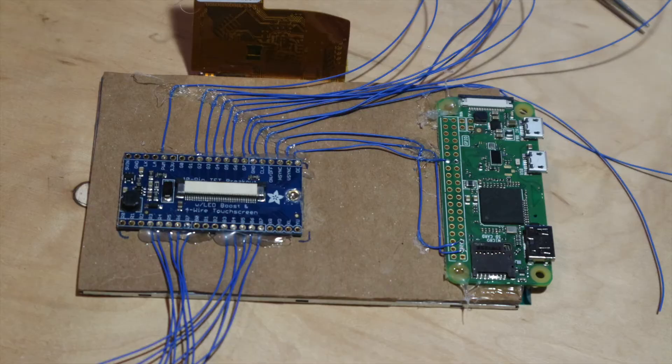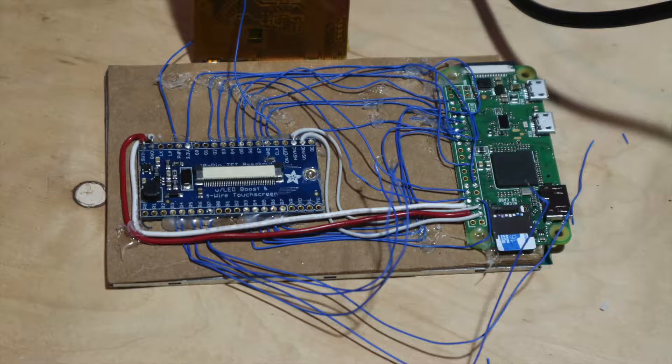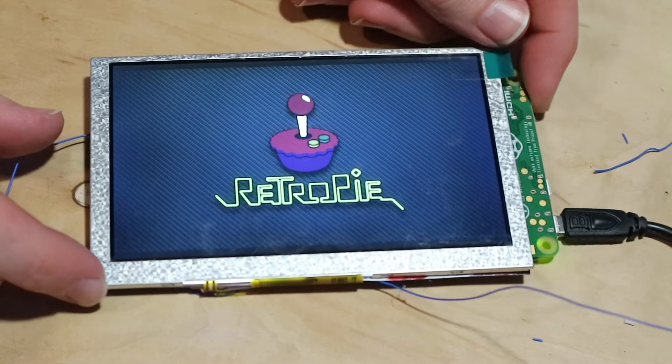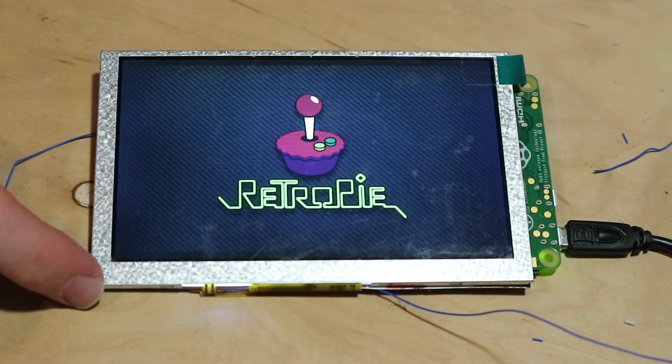Now to wire up the display to the actual Pi itself — incorrectly, as it turned out. I followed the layout for mode 2 by mistake, as I meant to use the third mode so I could free up pins 18 and 19 for audio. So I had to redo the green and red data pins, and now everything works.